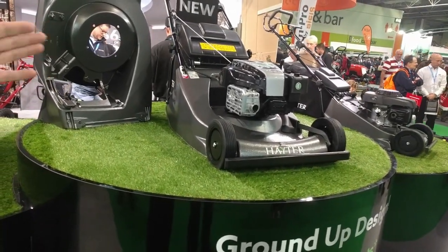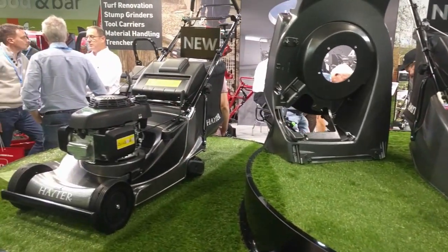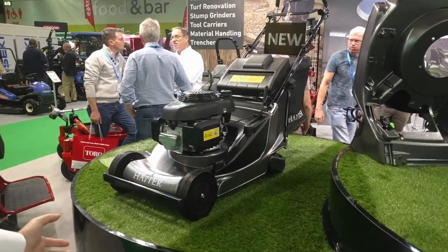Where the 496 current model had a Briggs engine, we've now got a Honda engine with a two-year warranty on it.